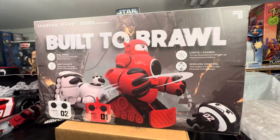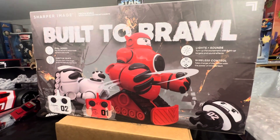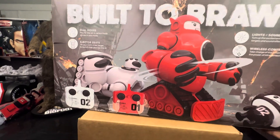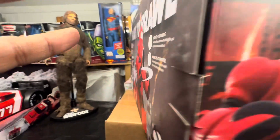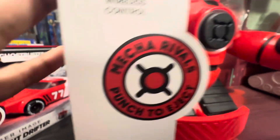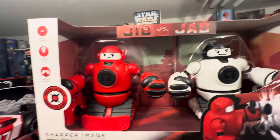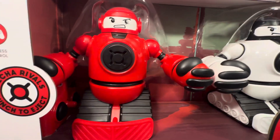Your thoughts, your questions — we want to hear it all in the comment section right underneath this video. Have you seen this? I got this from Target. I'm not sure if it's exclusively at Target or sold at other stores as well, but I've only seen it at Target. I don't know if Target has a contract with Sharper Image. If you've seen this somewhere else, let me know in the comments.